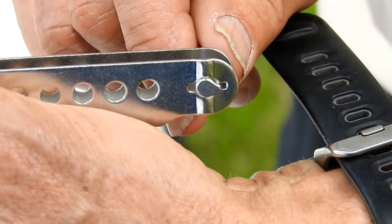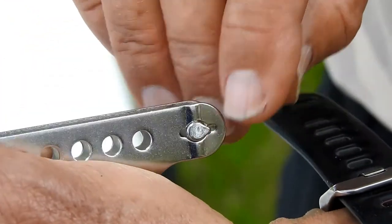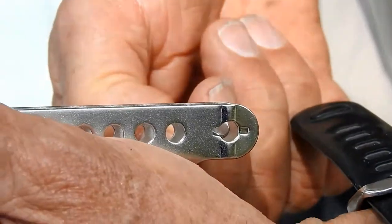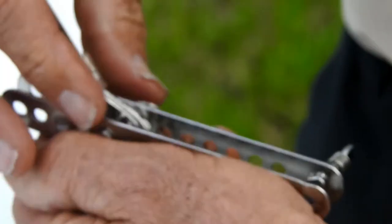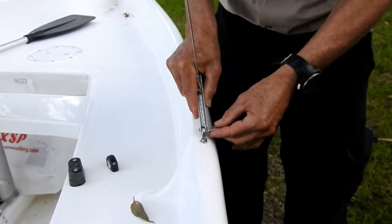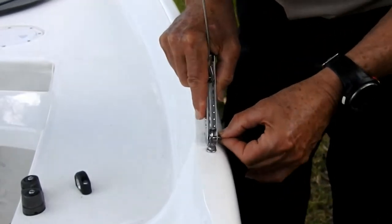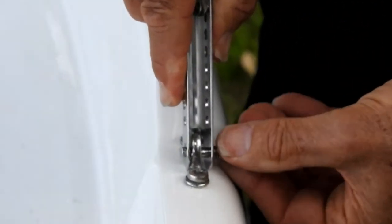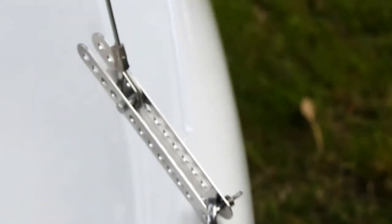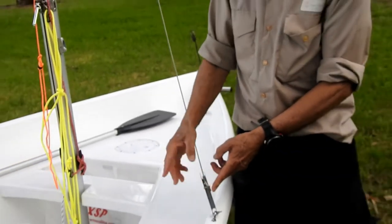There we are. You can see that little lug there. Turn around to where the slot is and we can pull that through - it will only go so far. Put it over the saddle, line the lug up with the slot, and there we have it. They're both set up now. We don't have to fiddle with these at all.